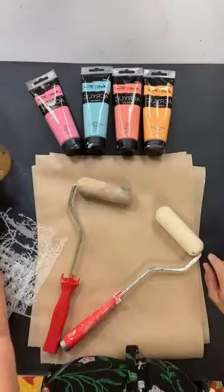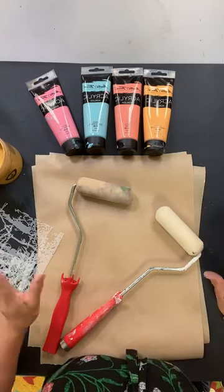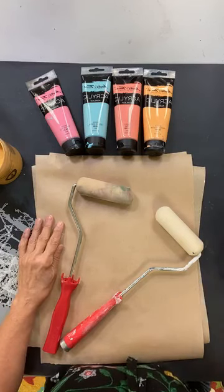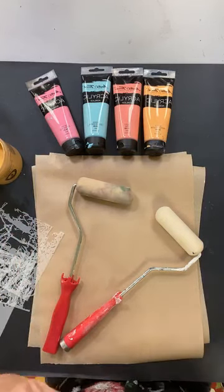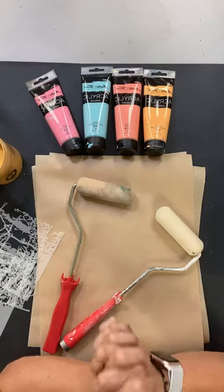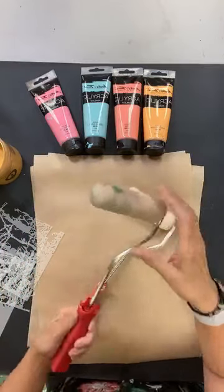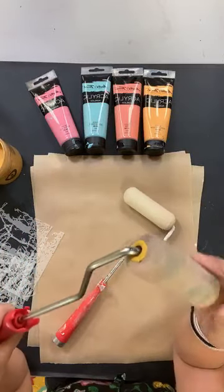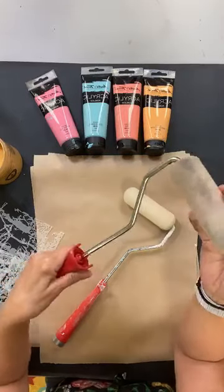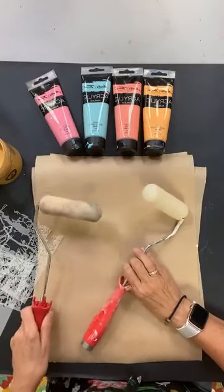Today I thought we would make some wrapping paper because I need some wrapping paper for something that I have to wrap. I want to make some quick wrapping paper. There are lots of ways to do it, but I like making wrapping paper with these big foam rollers because you can kind of get going and you can cover a lot of territory, which I like.